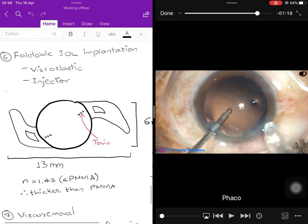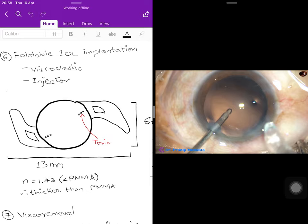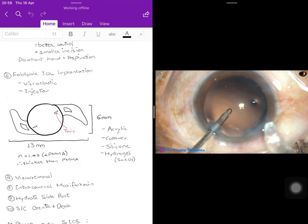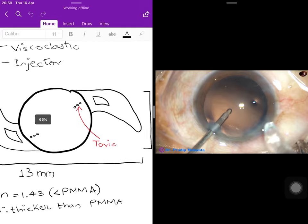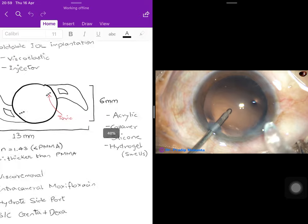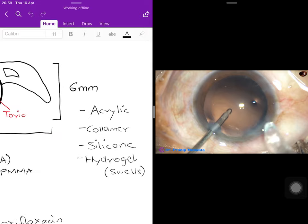Now the intraocular lens (IOL) needs to be implanted. In phacoemulsification, the IOL is injected rather than inserted, because a foldable lens is used. It is folded, placed in an injector, and injected through the side port without increasing the incision size. The optic itself is 6 mm with the full IOL measuring 13 mm. Three dots on the optic indicate a toric IOL used for astigmatism.